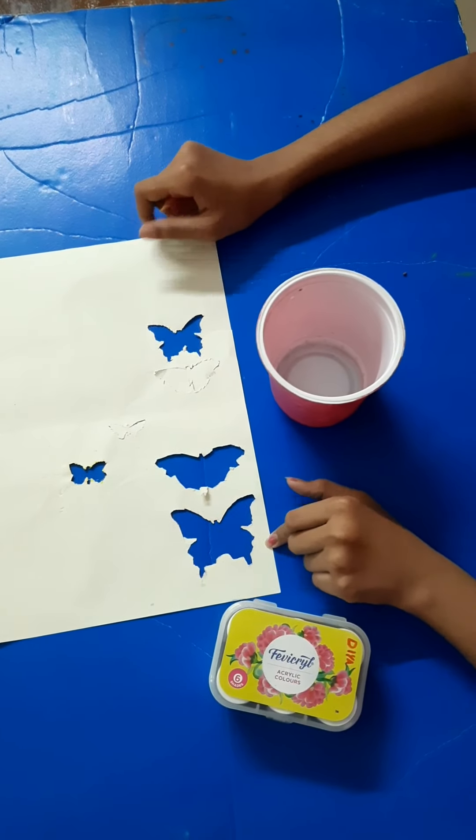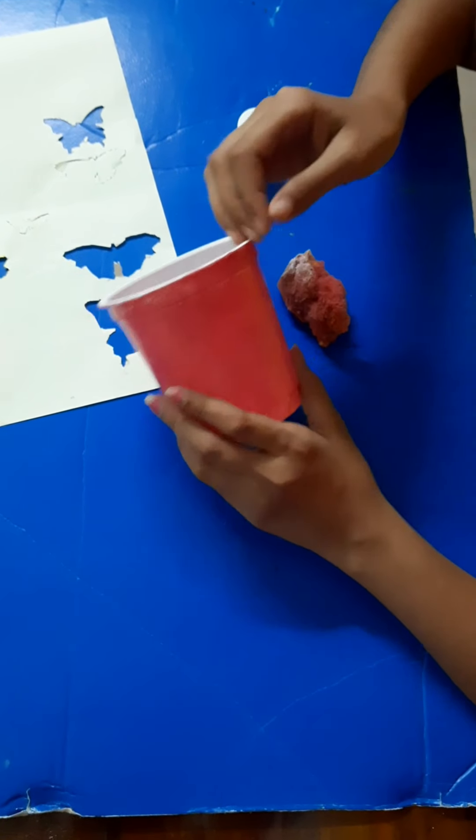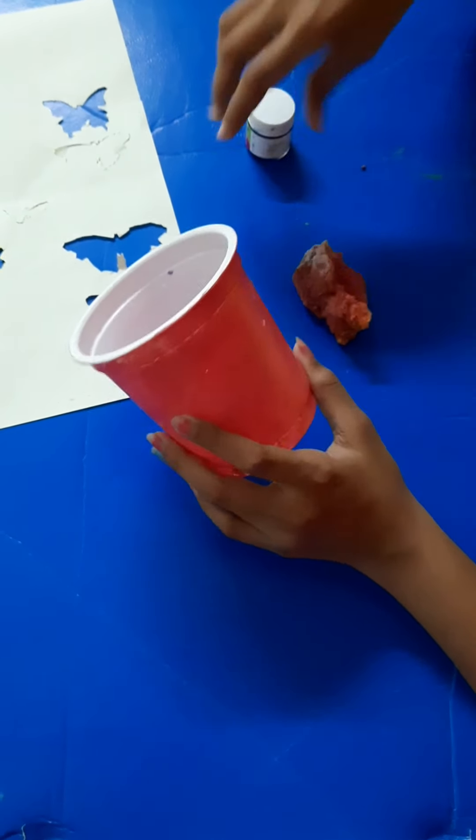Now I will use okay, the sponge. I prefer to use a sponge. So now I recommend it as a sponge.